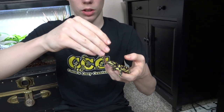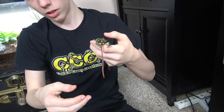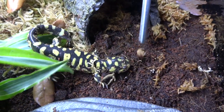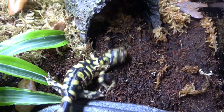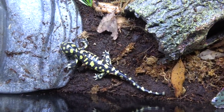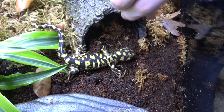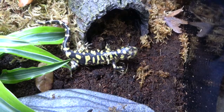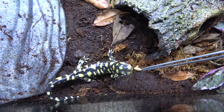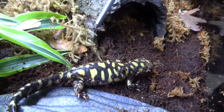Now let's talk about captive care, starting with feeding. In captivity, they eat basically anything that can fit in their mouth — which is basically any common feeder, like worms, Dubia roaches, black soldier fly larvae, crickets, mealworms, and warty glowspot roaches.